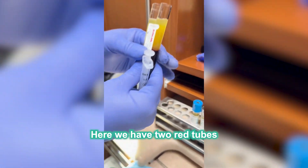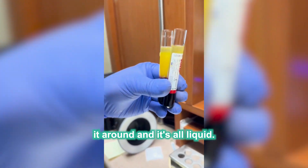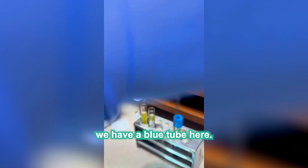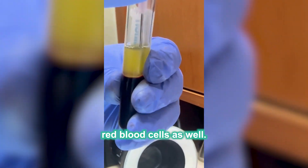Here we have two red tubes that didn't exactly clot. You can see I can just move it around and it's all liquid. So what we do in this situation is we have a blue tube here. I'm just going to draw from the Buffy coat zone, making sure to get some of the red blood cells as well.